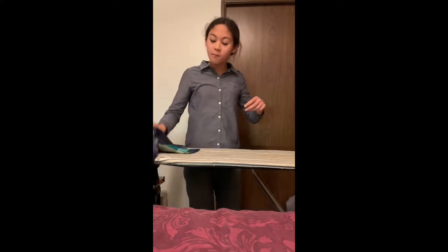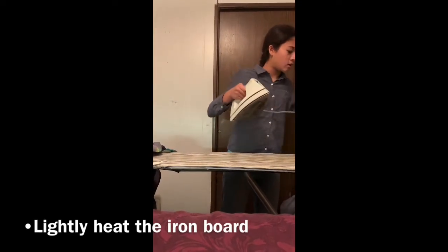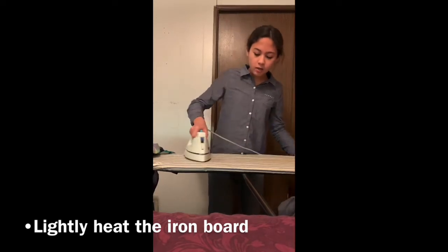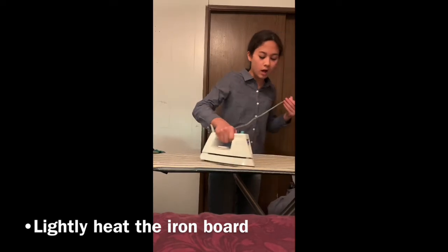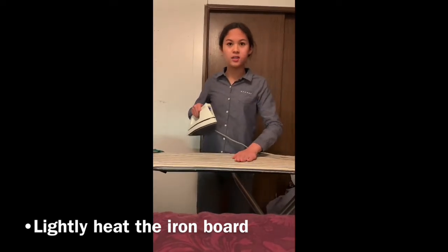So now once the iron has finished getting heated, to make sure that it's actually heated, what you can do — this is going to be a problem because I'm not right-handed — but make sure the cord doesn't get heated. Lightly iron your board so that the iron isn't too hot and you can feel, ooh, that's hot enough. Make sure you always place it in the right place.